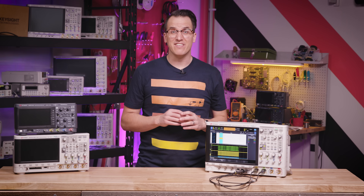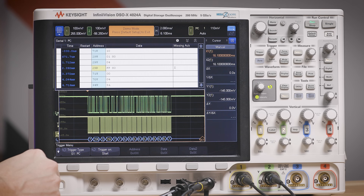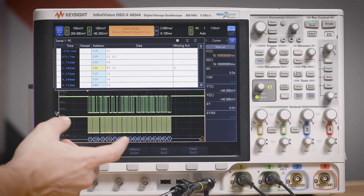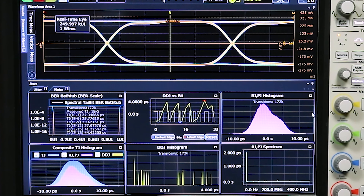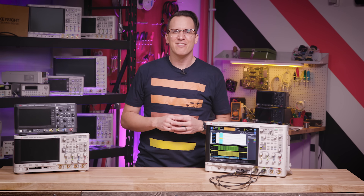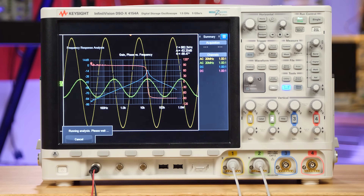If there are specific technologies you need to dig into, there are dedicated capabilities and apps built into the scopes. One that many engineers can't live without is protocol decoding — for example, here's an I2C bus and we can see this packet is actually missing an acknowledge. There are also specialty apps for things like PCIe compliance and jitter analysis, and a couple apps just for testing switch mode power supplies that automatically set up signals and give specific measurements — for example, switching loss of a switch mode power supply. And oscilloscopes are now coming with bonus capabilities like built-in waveform generators, Bode plotting tools, frequency counters, digital voltmeters, and even real-time spectrum analysis.